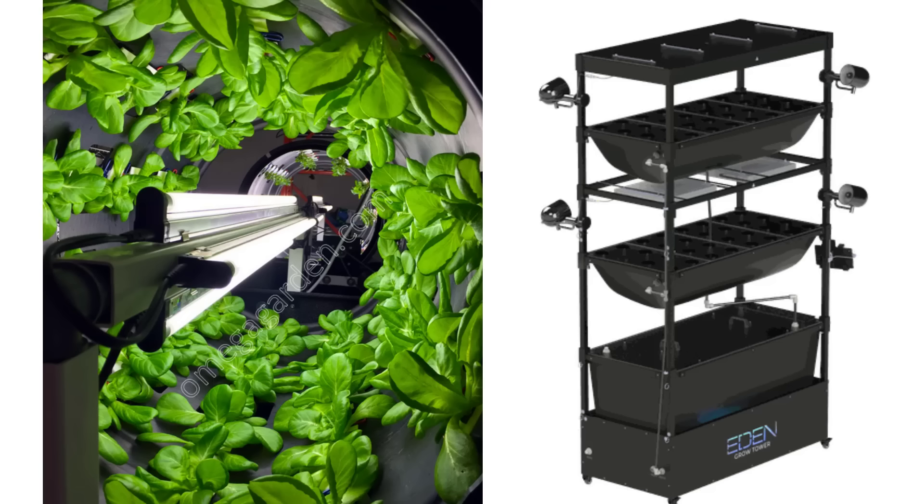Good afternoon everyone. I was unsuccessful getting the microphone up and running — it requires a USB — so bear with me on the sound. What I wanted to do was put some rockwool cubes inside the Omega Rotary Grow system as well as the Even Grow Tower, and that will be inside with the cap on it.